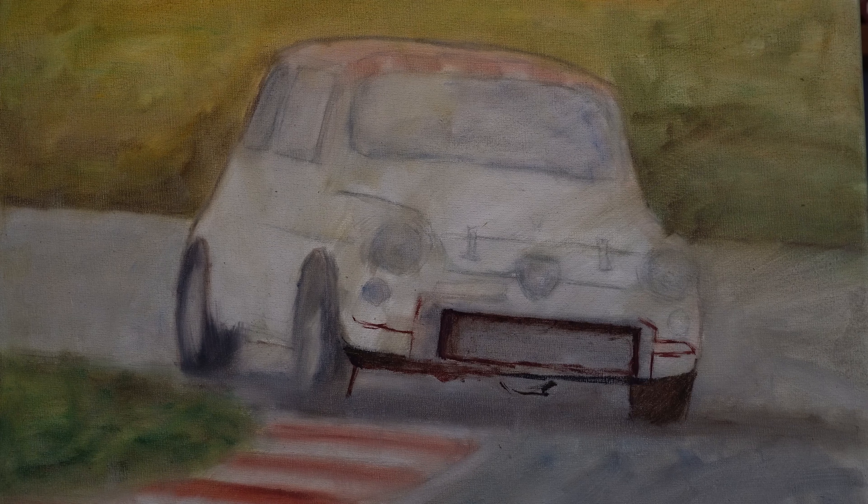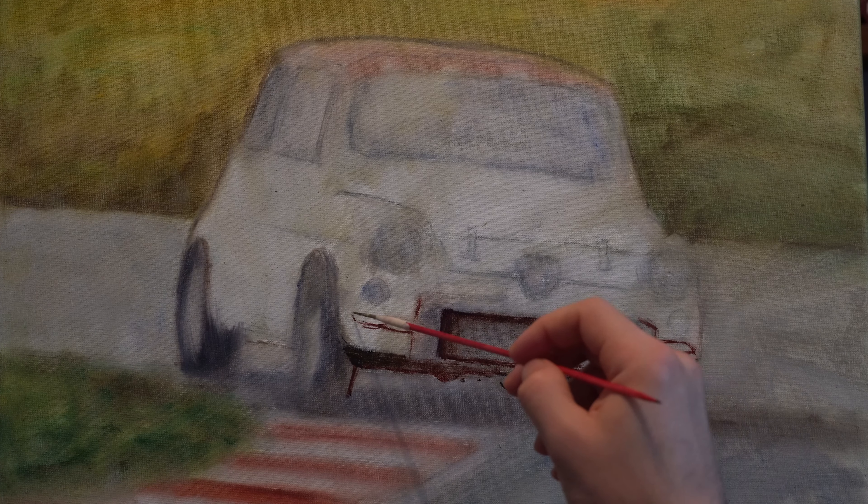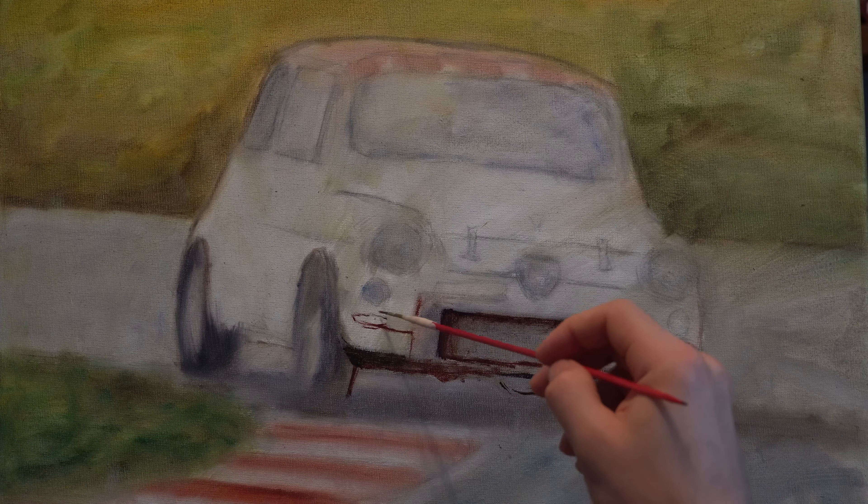Hey guys, welcome to another tutorial. Today we're going to be working with this car that is racing on a racetrack.